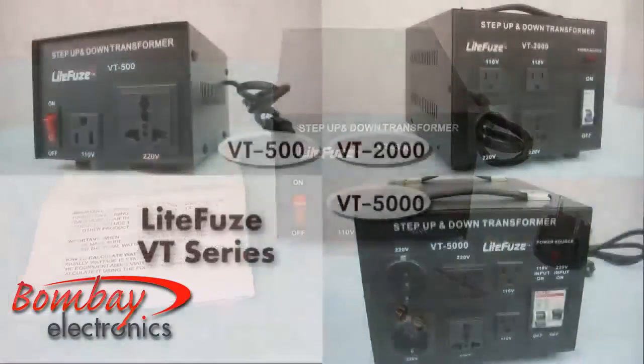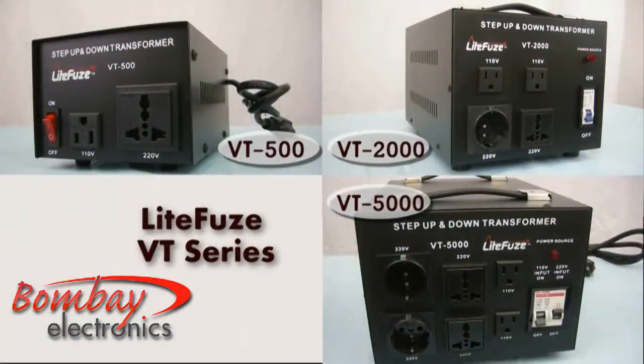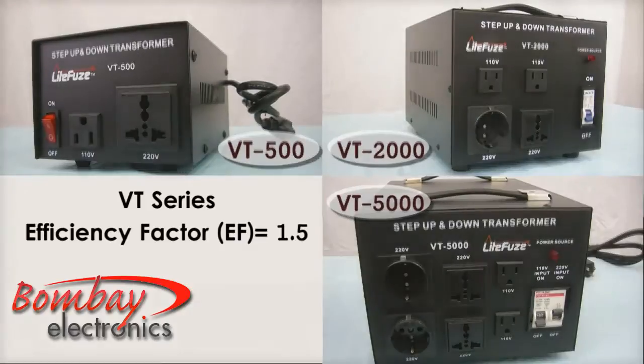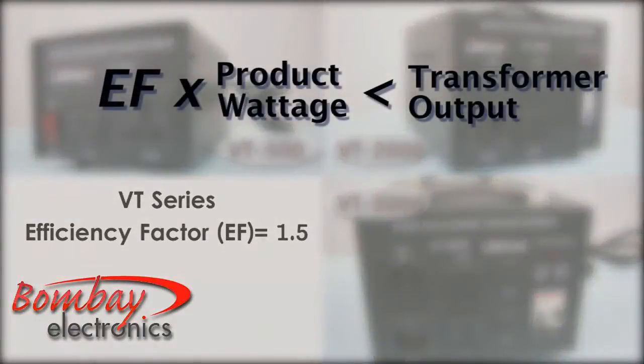Before you connect your product with the transformer, determine the size of the transformer required by your product. The efficiency factor of the LightFuse VT series transformer is 1.5. Thus, multiply the efficiency factor of the transformer times the max wattage of your item, and then use a transformer larger than the result you've just obtained.